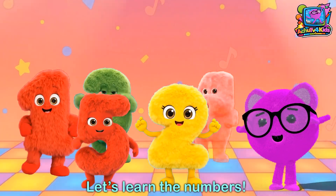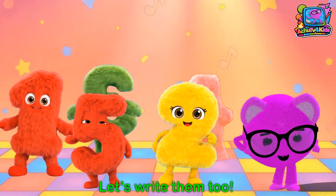Let's write our numbers, let's write them too!